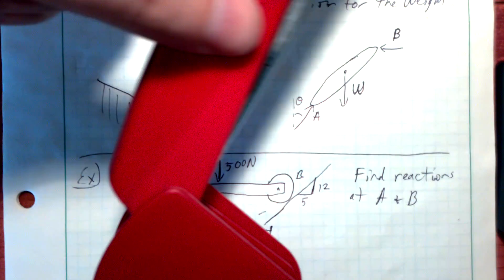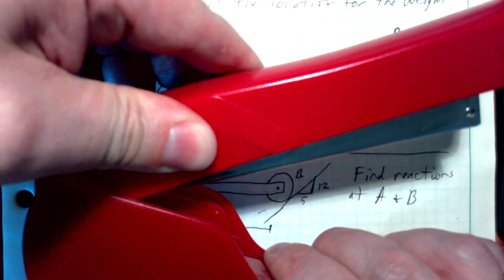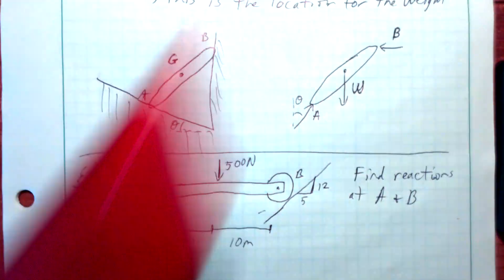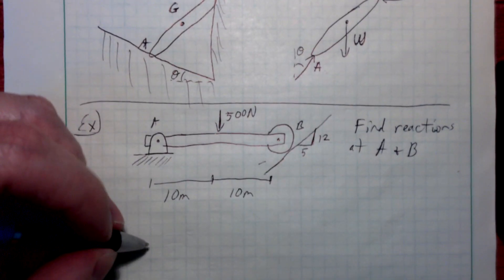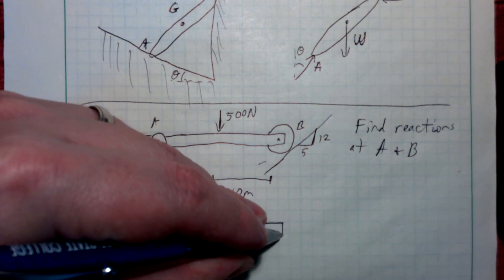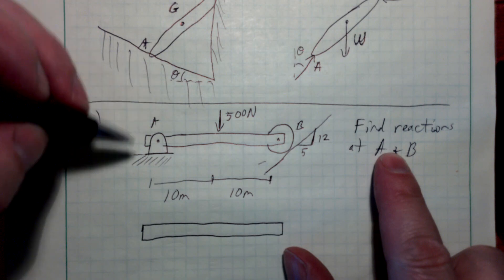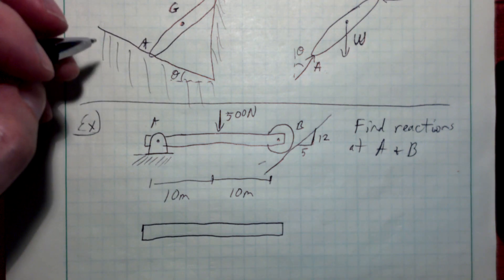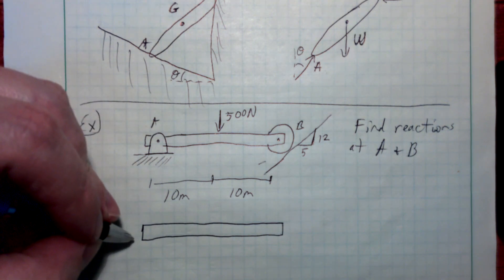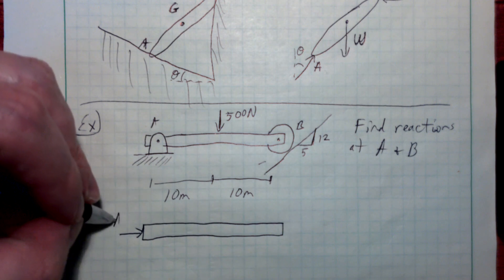Notice the stapler can rotate, which means there's no reaction moment at point A. But because you can't pull it in the X or Y direction — all it can do is rotate — there's a force in both X and Y. So there's no couple reaction at that location. The reactions are going to be forces: AX and AY at the pin. And for any roller, it's always a normal force. So a free body diagram is a good tool to find these unknowns.